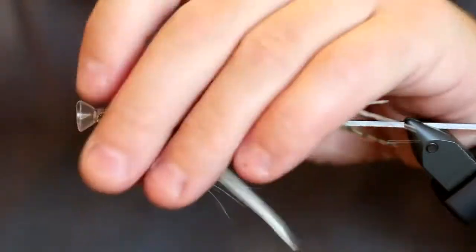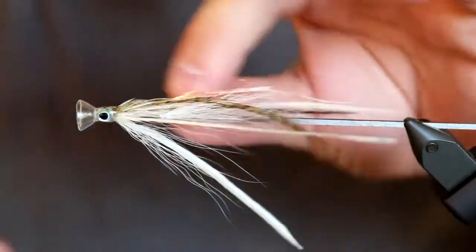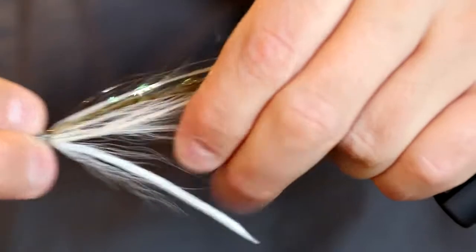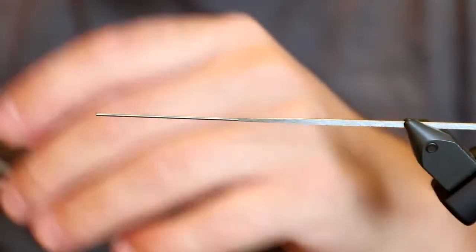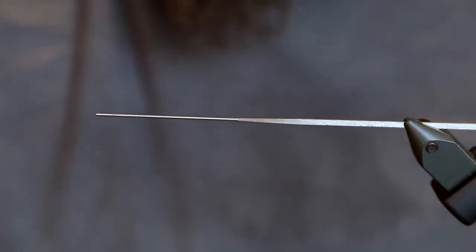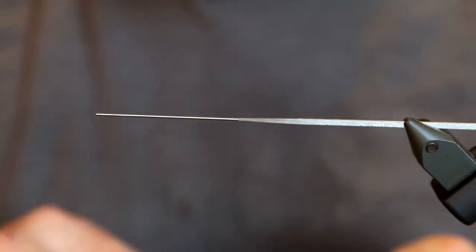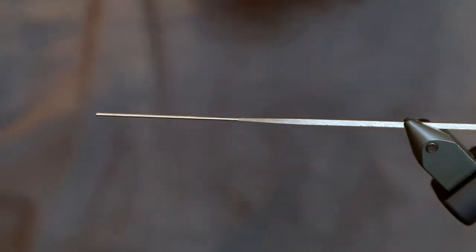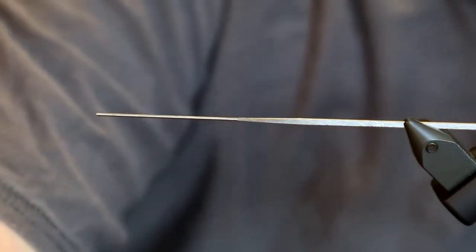Hello there. Today I'm going to tie a flat wing sand eel. The sand eel patterns I've been using — I've been trying a lot of different types over the last couple of years. My fly tying and fly fishing tends to move a lot, so this is not my first sand eel pattern, but it's one I'm very pleased with that really does the trick.